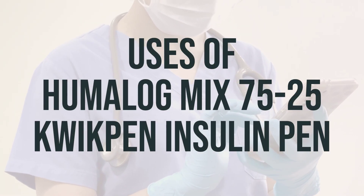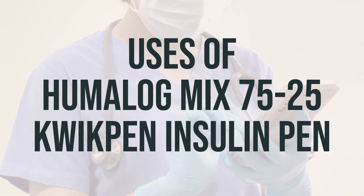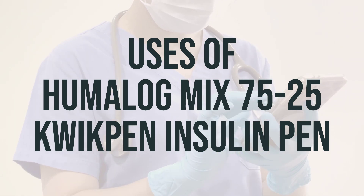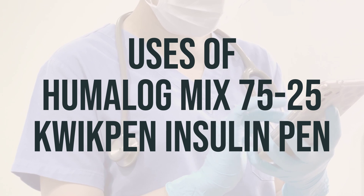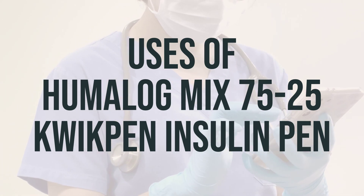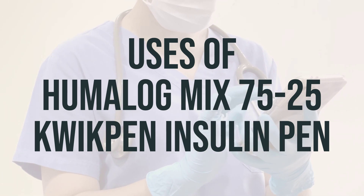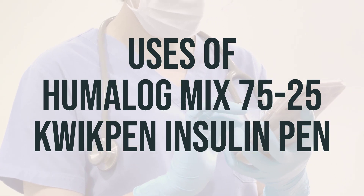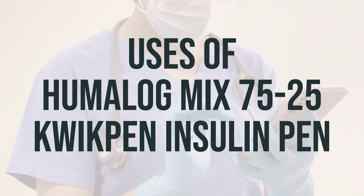Humalog Mix 75-25 QuickPen Insulin Pen is used with a proper diet and exercise program to control high blood sugar in people with diabetes. This product contains two man-made insulins: intermediate-acting insulin lispro protamine and rapid-acting insulin lispro. It starts working faster and lasts longer than regular insulin. Insulin is a natural substance that helps the body use sugar from the diet, replacing the insulin your body no longer produces and lowering your blood sugar.